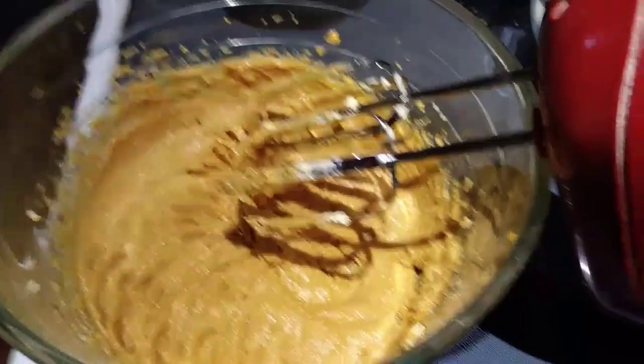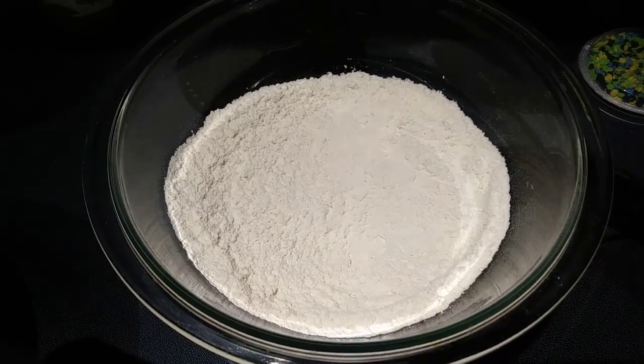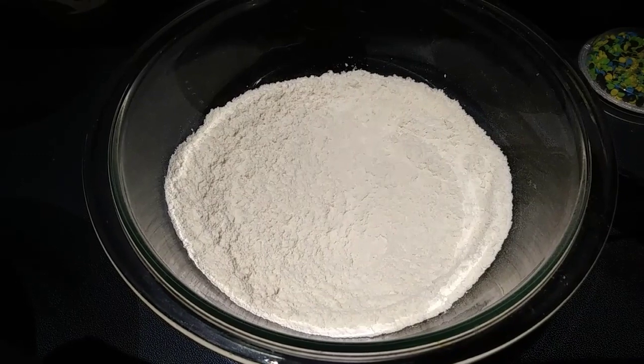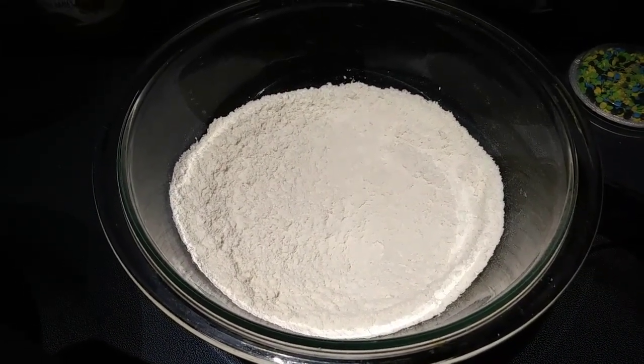That looks great. So next, in a large bowl, you just want to combine your flour, baking soda, and baking powder, and just stir that with a whisk. And then we are going to slowly add our dry ingredients to our wet ingredients, and just mix that each time.